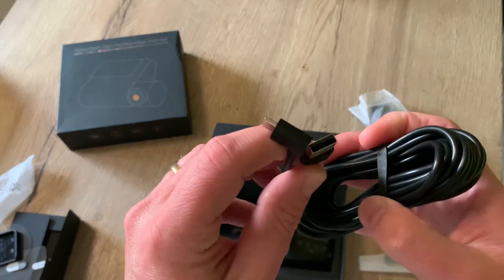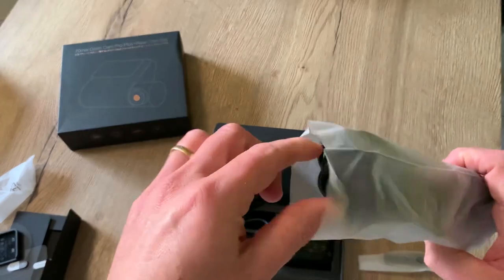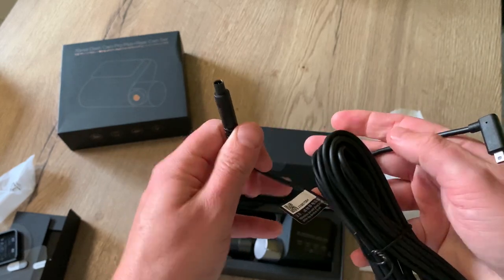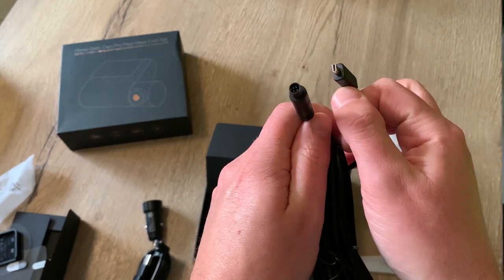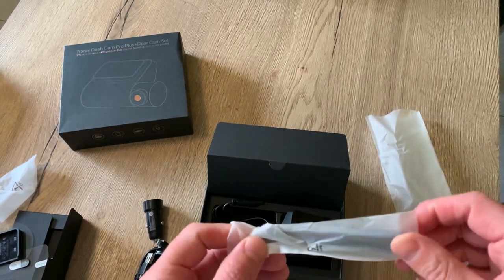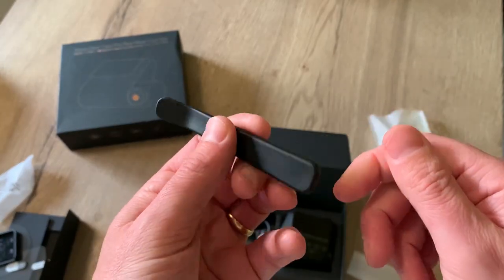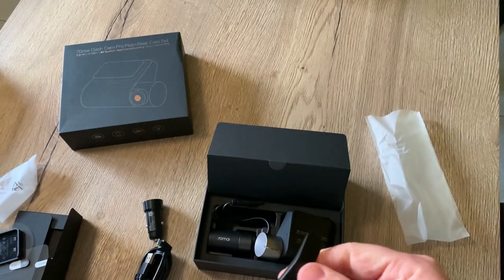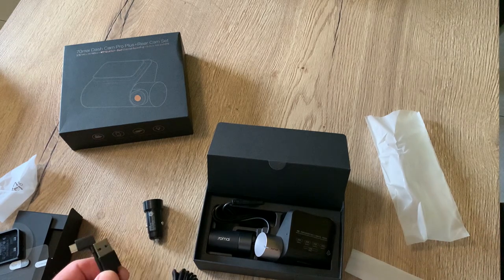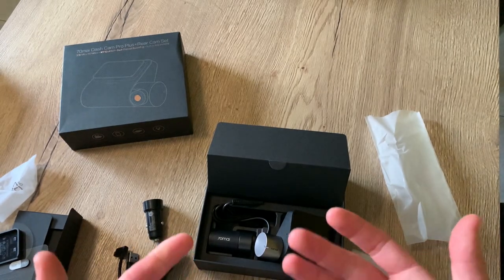Here we have the charging cable from the dashcam to the USB port, and here we have the cable that runs from the dashcam to the rear view camera. Last but not least we have this little installation tool to guide the cable in the rubber seals. The kit feels quite complete — everything looks like it's made of great quality, well thought out and well presented.